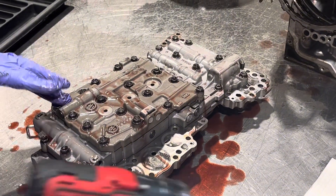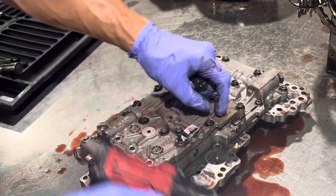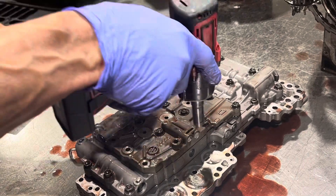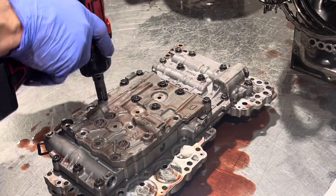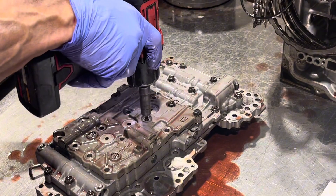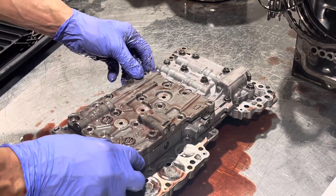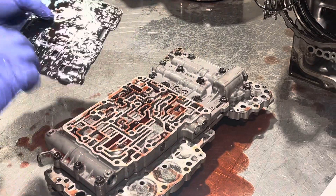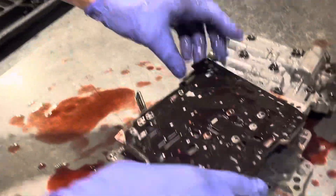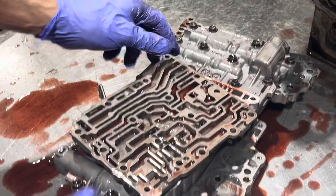Now we have several sections of this valve body — we're going to take this piece off first. We're going to keep all these bolts together and they've got to go back into the same hole they came from, otherwise you could cause problems with wrong length bolts. Under this section there are really no check balls or anything to worry about. Over here we have another separator plate and section of the valve body, and in here we have several check balls.